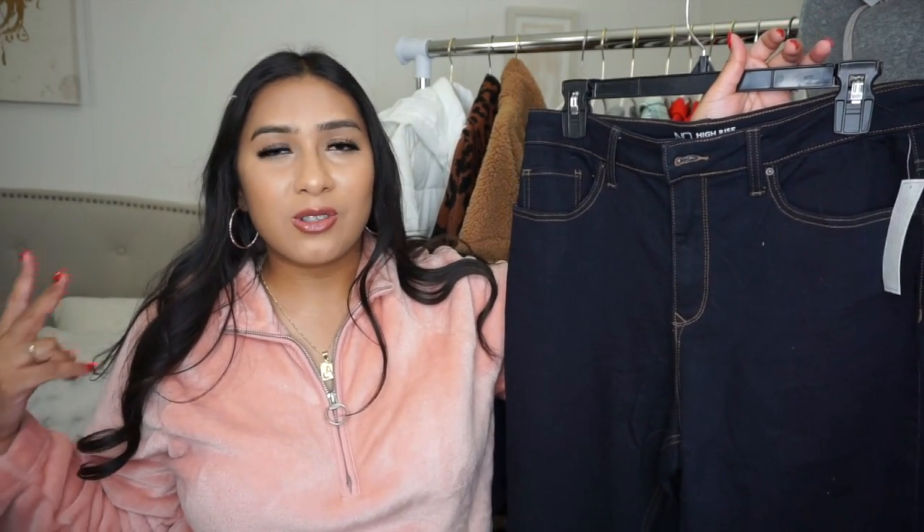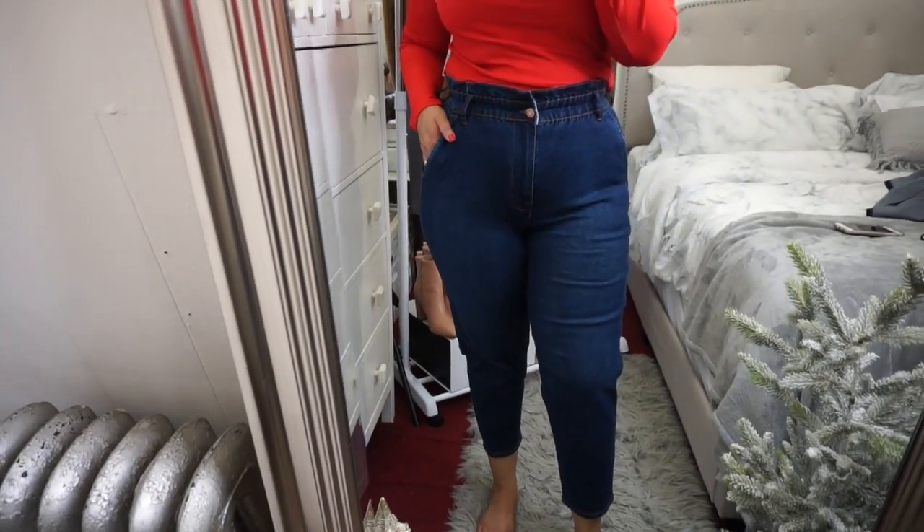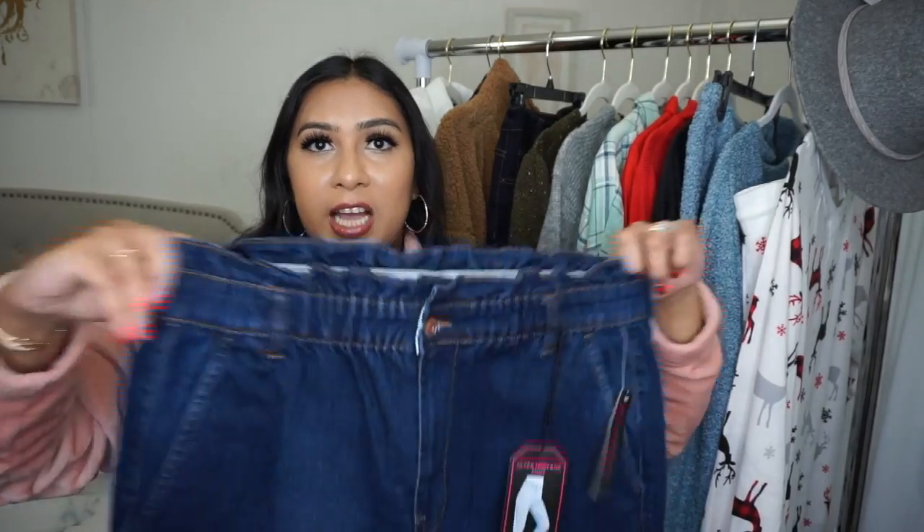I definitely recommend these dark wash jeans — they're super cute and very affordable. Dark washes work really well in the colder months. I also picked up the same style in a dark wash color since I love the black ones from my last Walmart video. This is the paper bag waist mom jean — I love the paper bag waist, it's very flattering and versatile for any size because it's stretchy. It comes in a lighter color as well. I size down in these jeans.